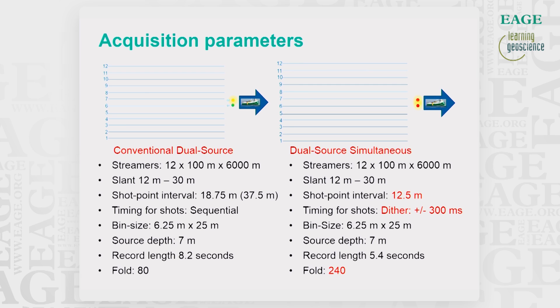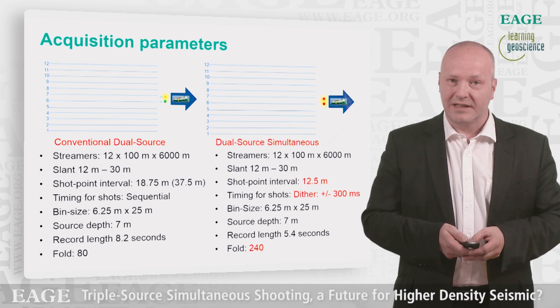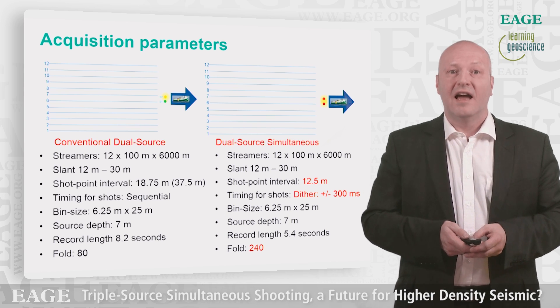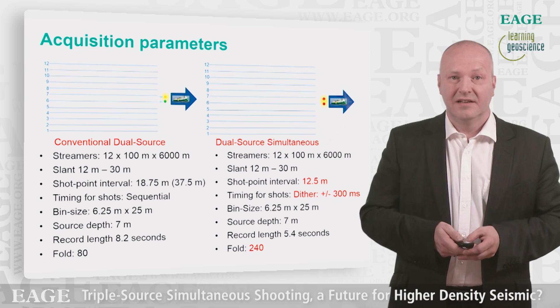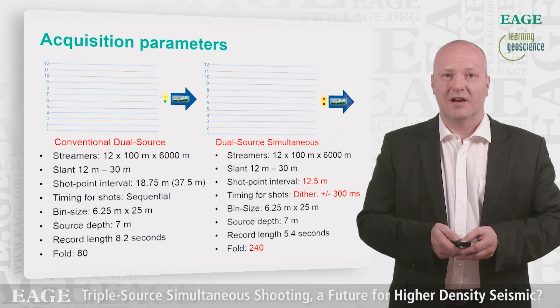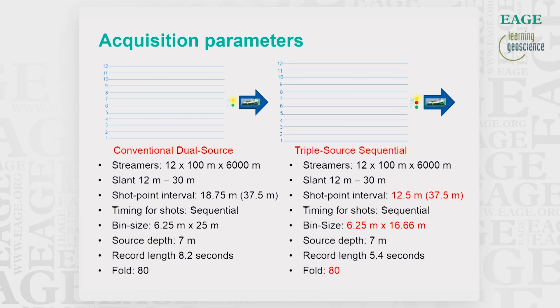When doing the dual source simultaneous mode, we have the same streamer setup. We didn't do anything on the source side either, except that we fired off the two sources at a 12.5 meter shot point interval, which is significantly less than the base case. We also used a dither of plus or minus 300 milliseconds to provide randomization when firing off sources in this mode, in order to enable de-blending of the data.